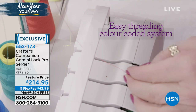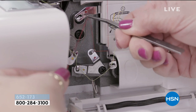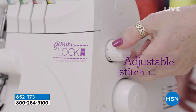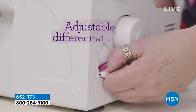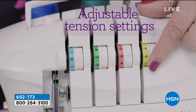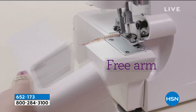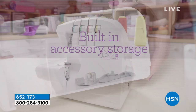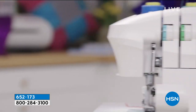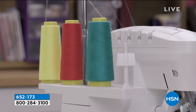Right on the video, you can see how threading the serger couldn't be easier because the thread guide is right there, and again, you're going to trim as you're sewing. You can adjust the differential feed, the stitch width, the stitch length. That's going to allow you to do things like elastics. You're going to be able to do a blind hem with the serger, which is really so important when you want to elevate your sewing.